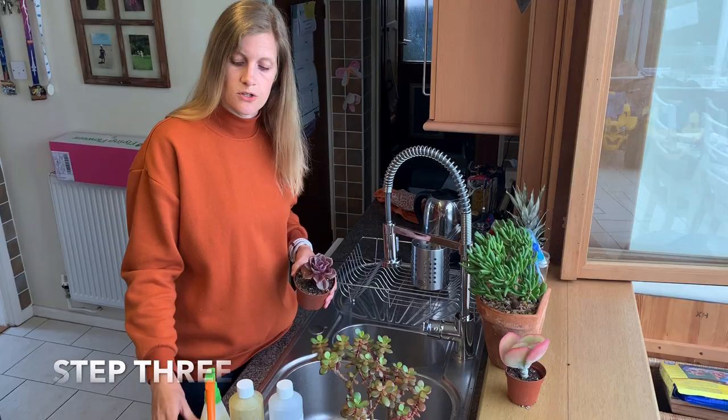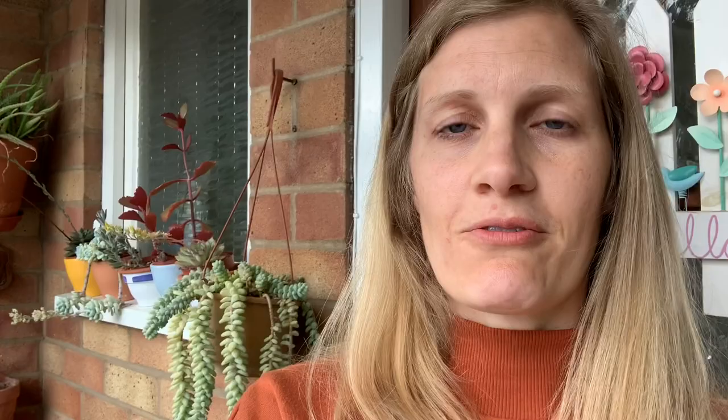I hope you've enjoyed my how-to guide today on getting rid of mealybugs. Let me know if it's successful or if you need any other tips down in the comments, and don't forget to like and subscribe to my channel if you like what you see.